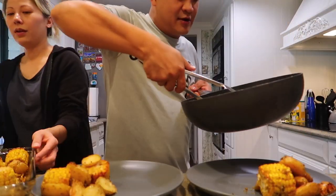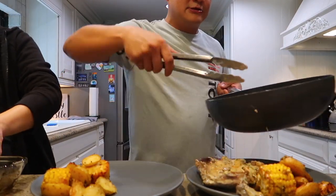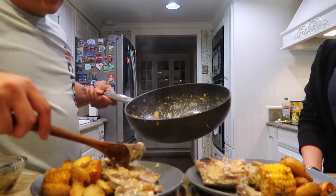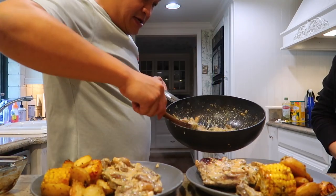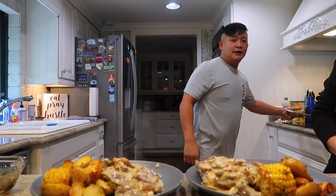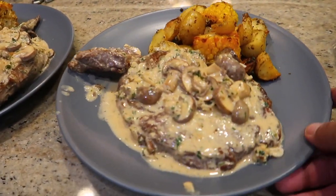Look at those roasted potatoes — they smell so awesome! I'll put a spoon of potatoes on each plate — just for me and her. Now we'll get the steak, put one steak right there and another over here, then pour the Diane sauce on top like that. Wow, look at this! I'm so hungry. Look at this, you really can't see it so I'm gonna show you how it's looking right now.